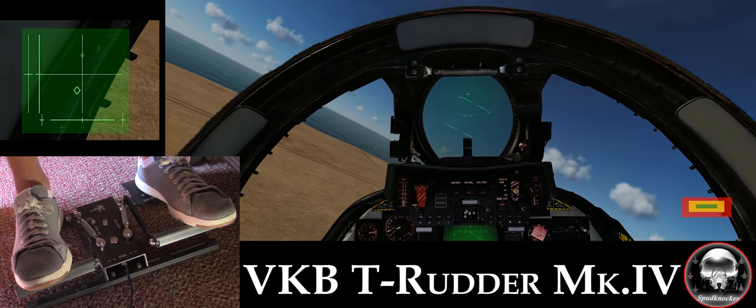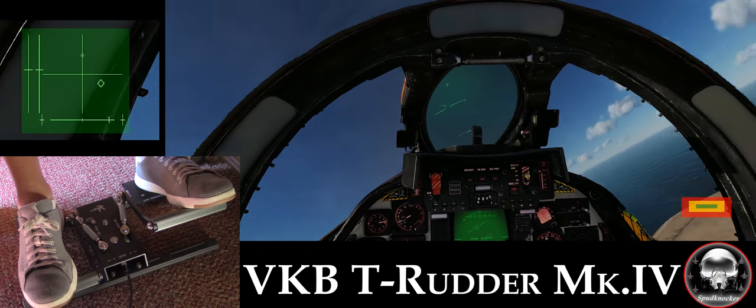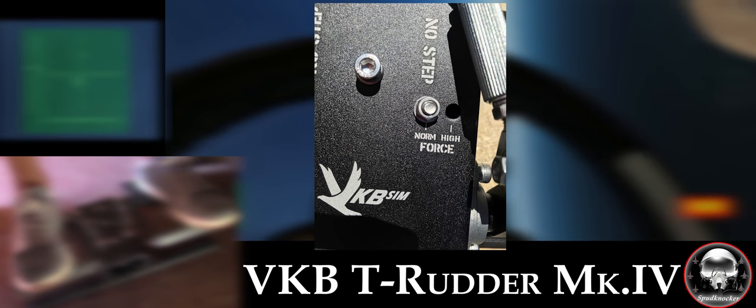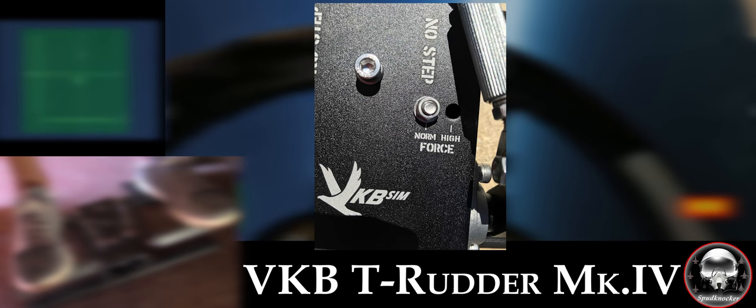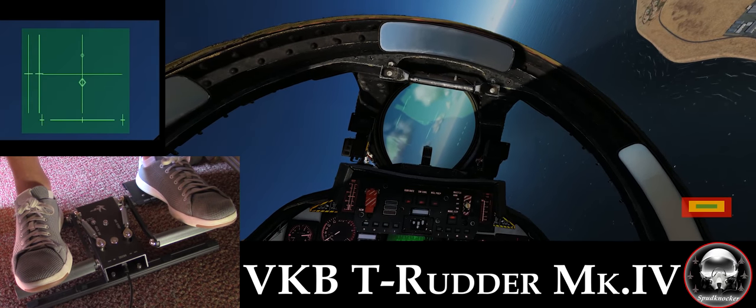There are two different tension settings for the pedals you can choose from. They are relatively easy to switch between, just requiring a couple of tools. Of the two, I prefer the stock lighter tension for modern fighters, and the heavier tension for World War II aircraft like the P-51.